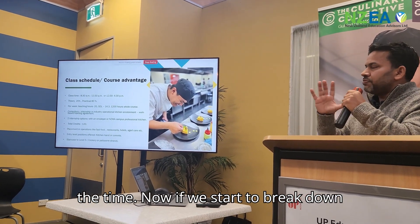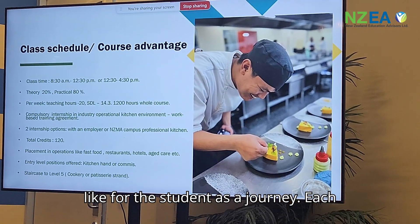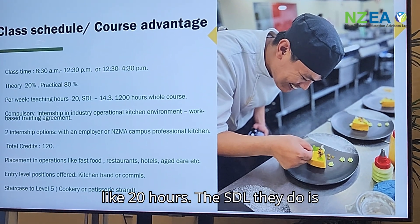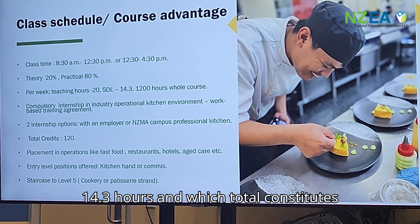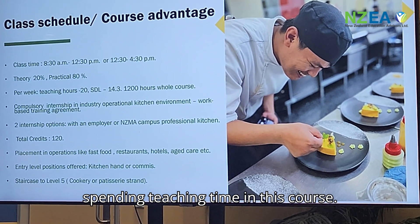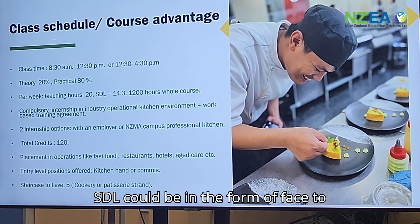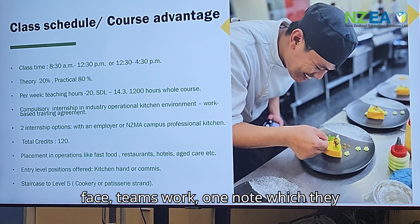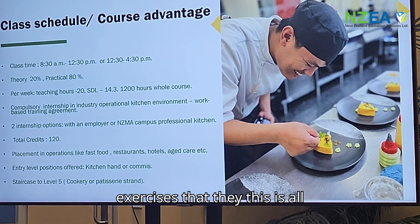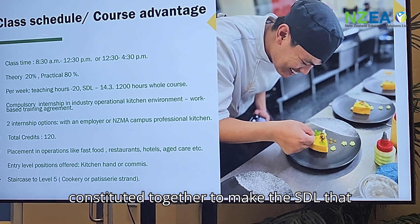Breaking down the course per week: each week the student teaching hours are 20 hours. The SDL (self-directed learning) they do is 14.3 hours, which totals around 1,200 hours of teaching time for the whole course. SDL can take the form of Paced learning, Teams work, OneNote entries, assignments, and exercises — all of which together constitute the SDL component.